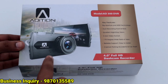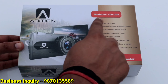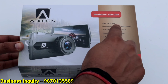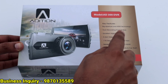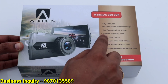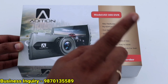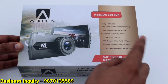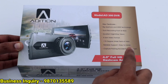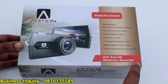This is the Edition Dash Cam Recorder, model number AD300 DVR. Key features include: big aperture and WDR technology, dual recording front and rear, excellent night and day vision, H.264 video format, 170-degree wide field of view, reliable support, easy to install, and parking assistance with car theft capture — a 4.0 Full HD Dash Cam Recorder.